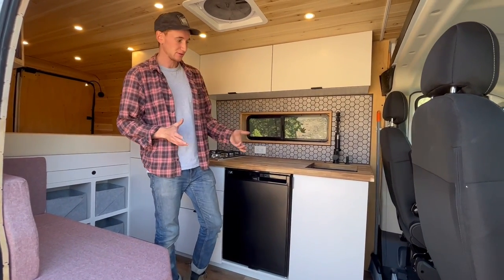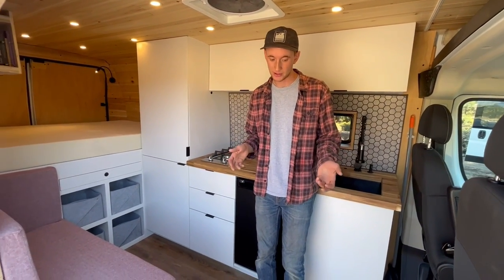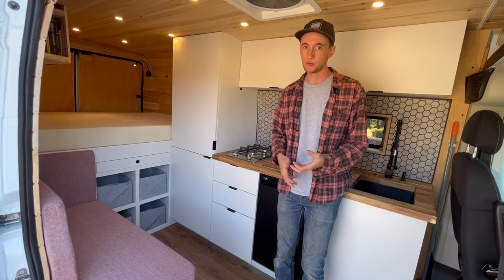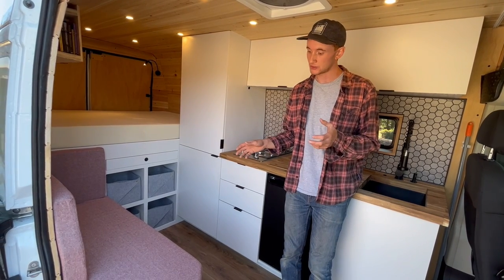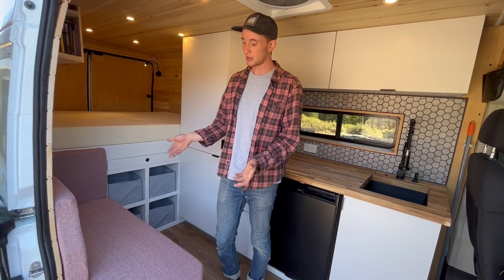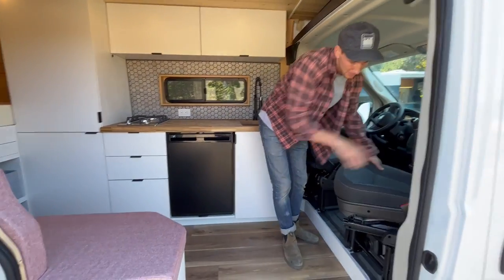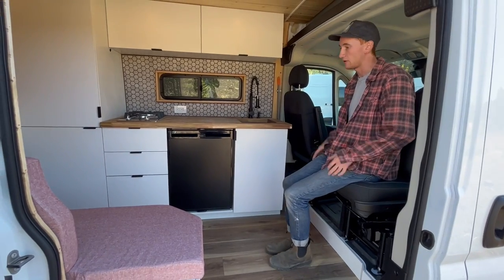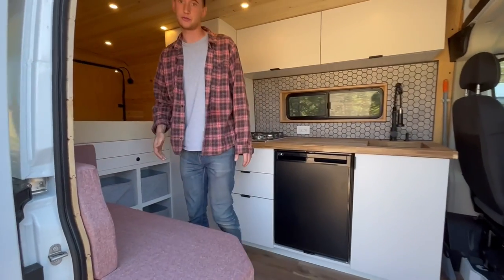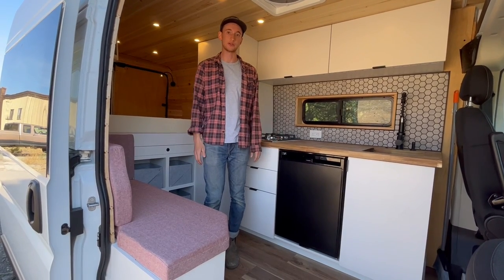The reason why we chose this specific layout and really why we think it's the best build is because after living in the van for three years, I found that it's really essential to have a space that feels like a home and not just a confined, automotive-looking van build. What we did intentionally was have a very large kitchen on one side and a very large seating area on the other side. This bench comfortably fits three people, and the swivel seat comfortably fits a fourth, so you can easily have four people eating in your van at one time.